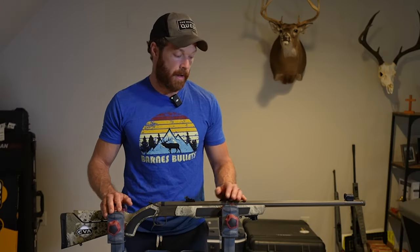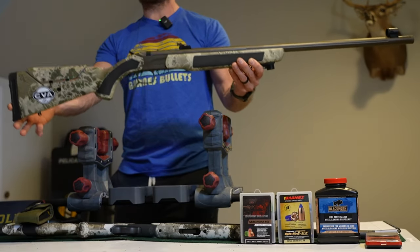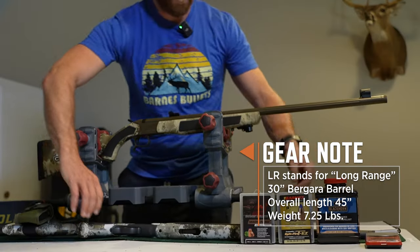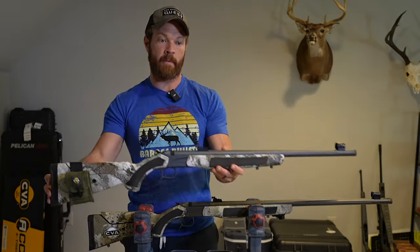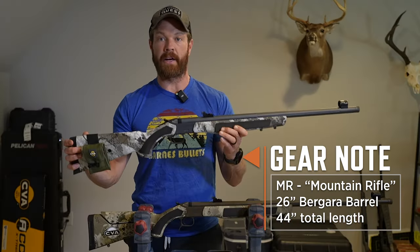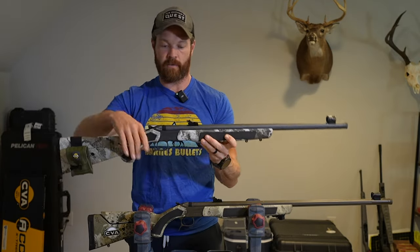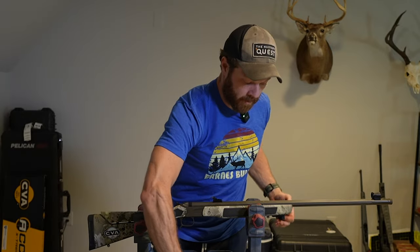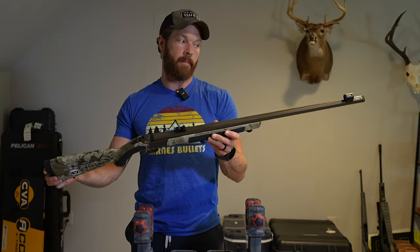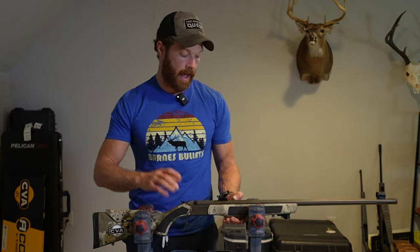The first thing I want to talk about is the muzzleloader itself. I am using this CVA Accura — this is the LRX edition, which just means it has a longer barrel. The other offering from CVA is the MRX, which stands for Mountain Rifle. You can see the difference here, which just makes it a little lighter. The MRX has a little bit better balance as far as weight distribution. However, with the LRX you're gonna get arguably a little bit better accuracy and muzzle velocity with the longer barrel.